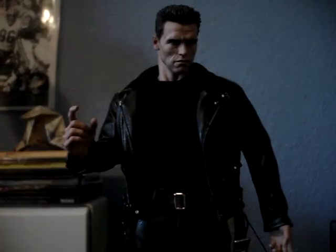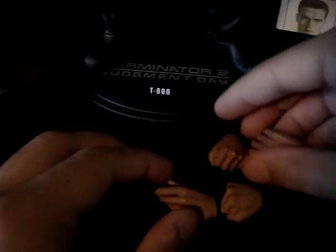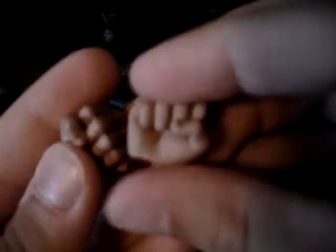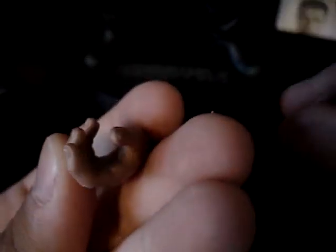Next we have the gray shirt, worn in the second half of the film when they raided the Cyberdyne building. Right now he's wearing the black shirt from the first half — the mall and motorcycle scenes. They were nice enough to give you both. Changing the shirts wasn't too hard — you just pop the head off. There are also two more sets of hands: the typical fists that Hot Toys gives you, a clenched hand for holding the shotgun, and an open hand. They were also nice enough to include two extra wrist pegs in case you break them.